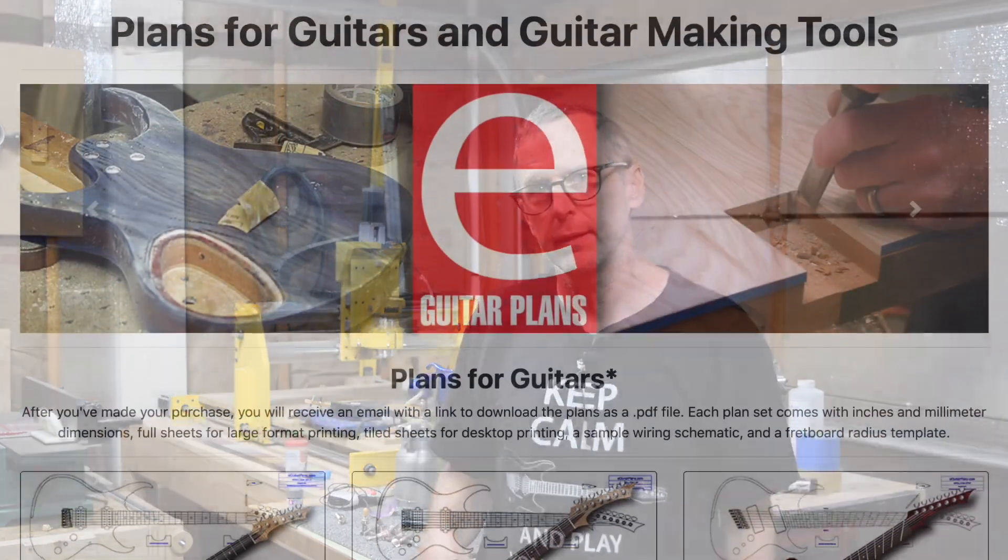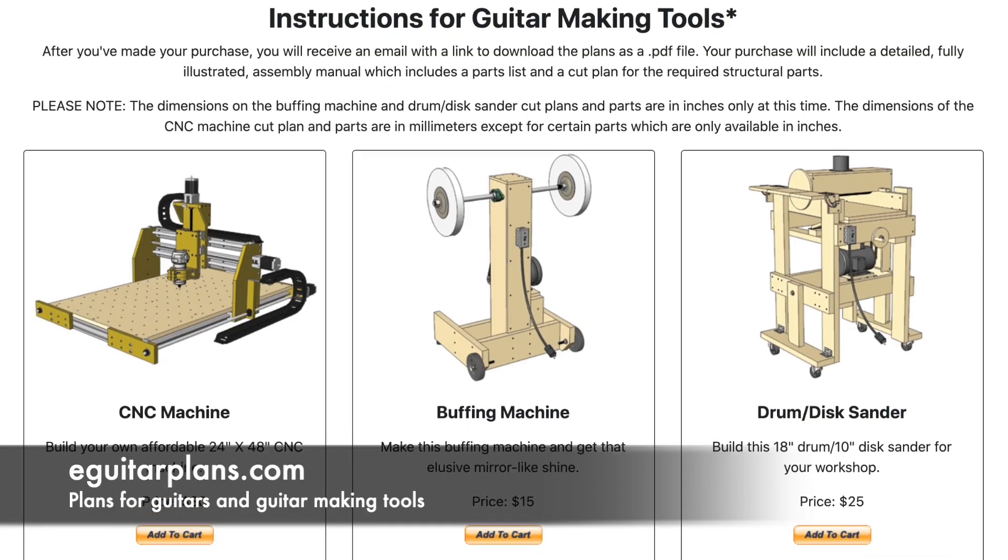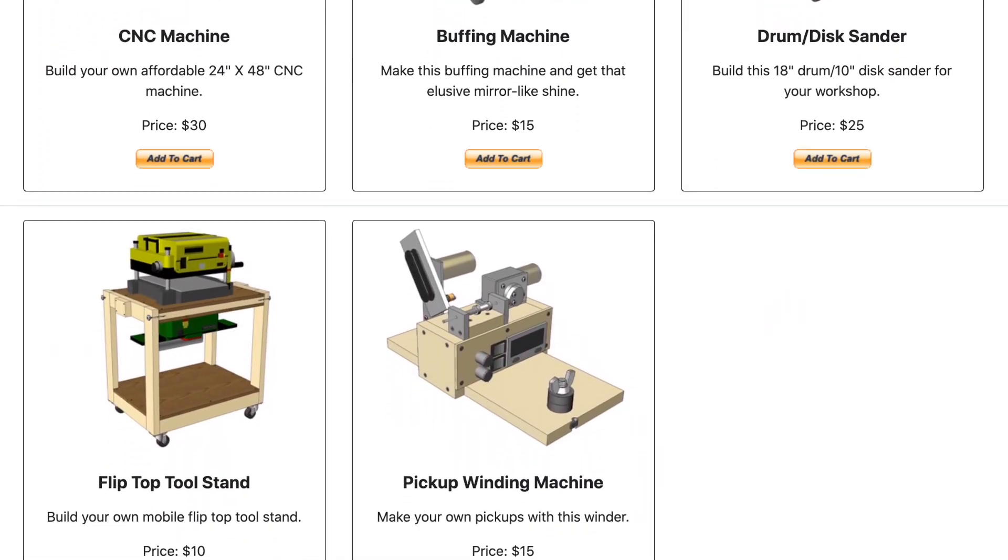Hey guys, it's Chris at Highline Guitars and it's time for a Luthier's Quick Tip. If you'd like to help support this channel, visit eGuitarPlans.com and buy a plan. Now on with the video. Welcome to another episode of Luthier Quick Tips.